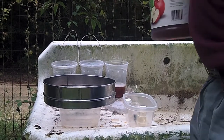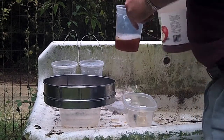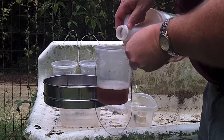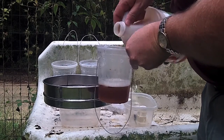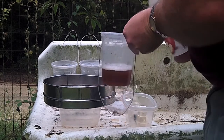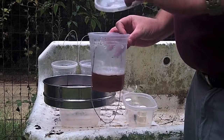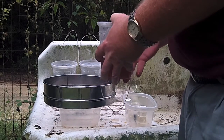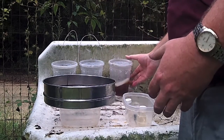When we finish checking all of our traps, we need to make sure that the vinegar level is up where it needs to be. We'll pour a little bit of vinegar in there to bring that level back up, then put the lid back on the trap. The trap is ready to go back out into the field.